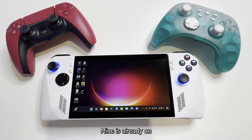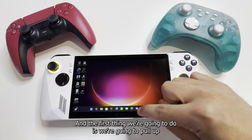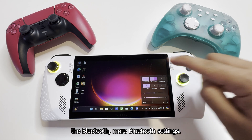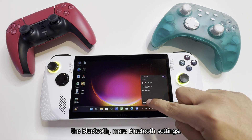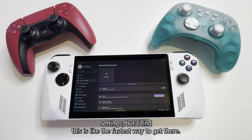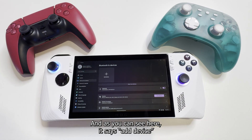Mine is already on, so I don't have to put in my password here. The first thing we're going to do is pull up the Bluetooth — more Bluetooth settings. You can always type in the search bar and type 'Bluetooth settings', but this is the fastest way to get there. And as you can see here, it says 'Add device'.